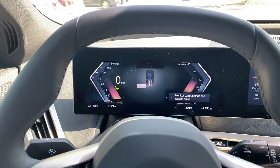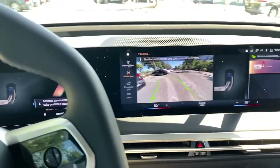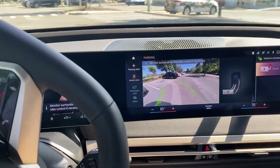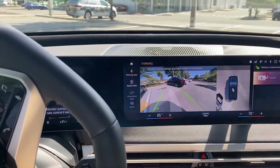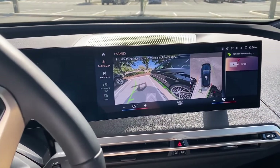The vehicle has put itself in reverse and put the blinker on, and all I have to do is release the brake. The vehicle starts parking for me. I can control the speed of the vehicle with the brake, but I don't have to press it as the vehicle knows exactly where it needs to go.